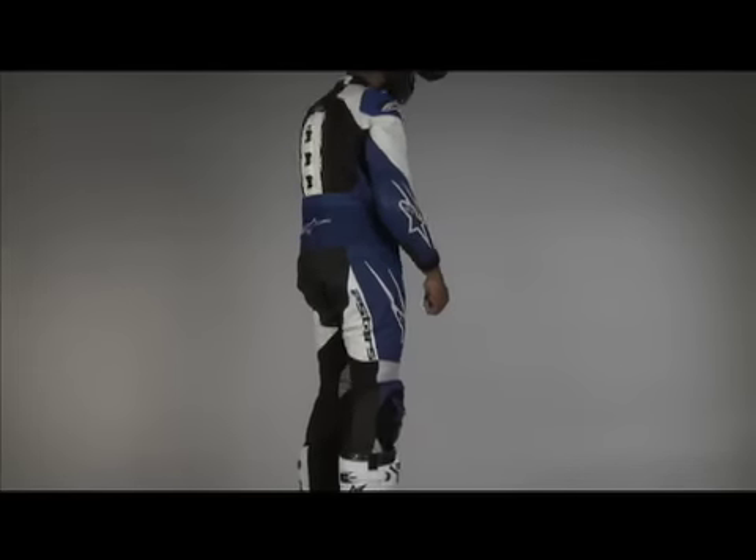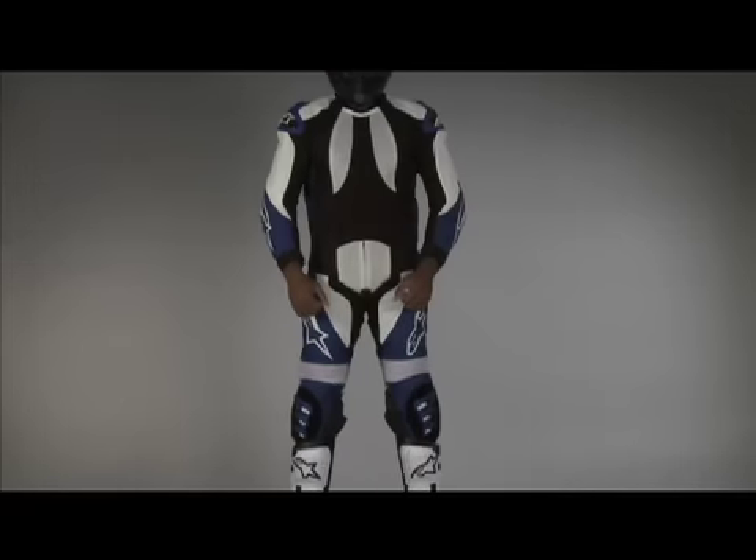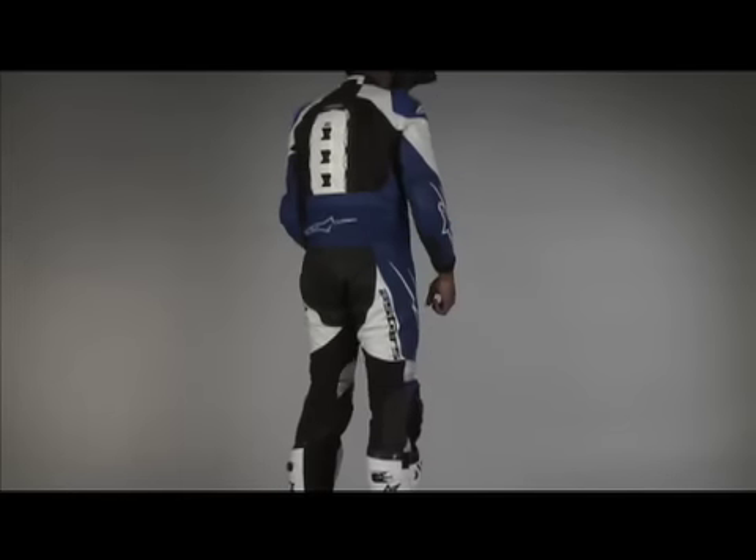Supermoto is a unique combination of motocross and road racing that requires road race protection levels with high levels of mobility for motocross. The S1 Supermoto suit was developed with Alpinestars professional racers to create a suit that handles both of these demands.